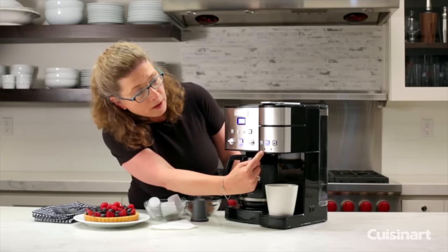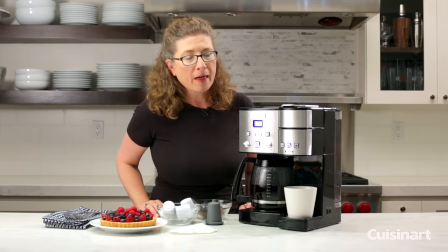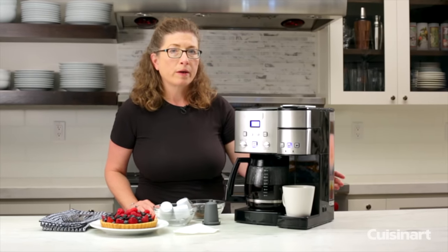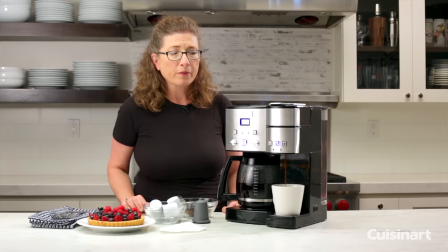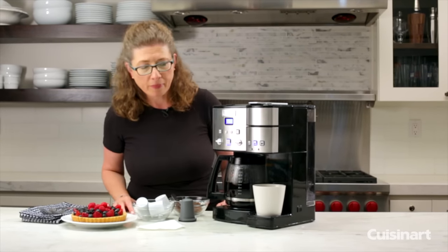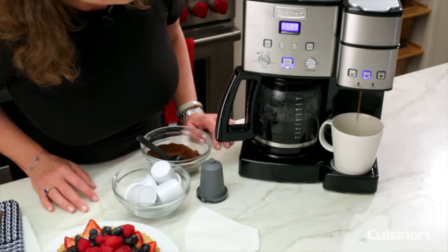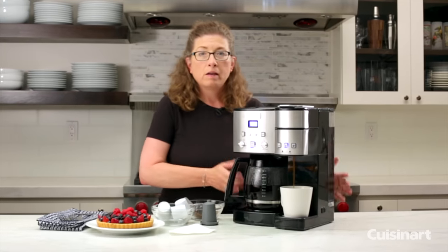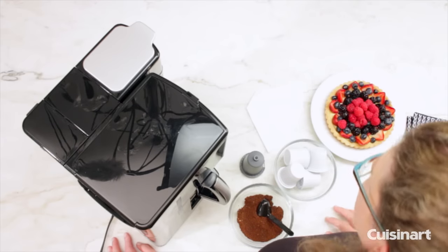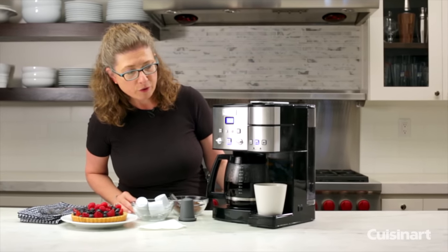There are two indicator functions here. One says 'add water' — the teardrop-shaped light will light up when you don't have enough water in your reservoir. The other is the 'clean' light, which will go on when it's time to clean your coffee maker — we recommend you do it at least once a month, which is really important to keep it in optimal functionality. The really cool thing about this unit is it's not much bigger than one normal full-size coffee maker, yet you get lots of great use out of it. It's really convenient and easy to use.